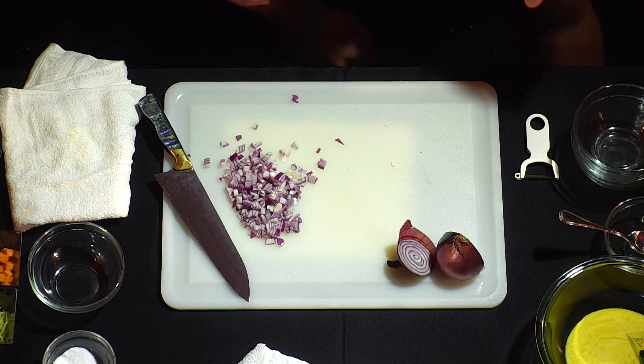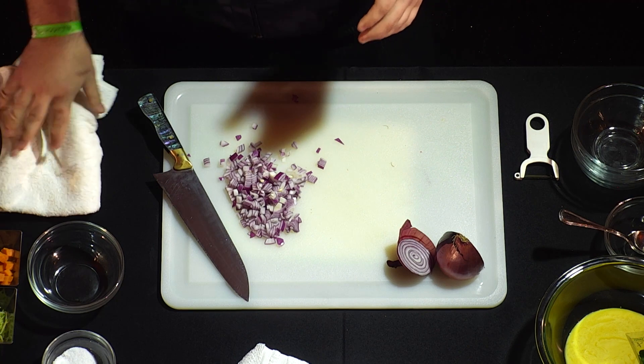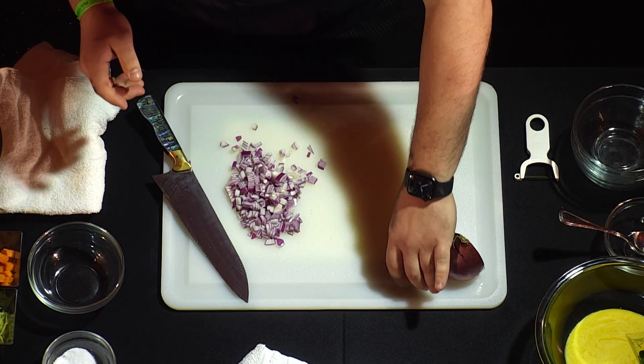We go back through to finish it - our dice is all the same size. It's very important to clean as you go. As you saw, once I finished all my measured ingredients I got rid of the containers, so we keep our workspace nice and clean.